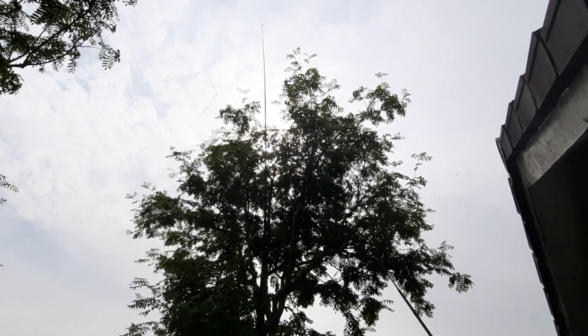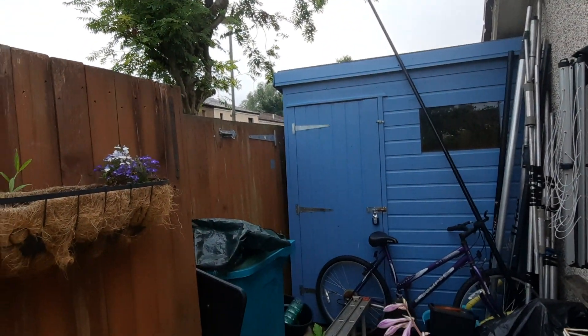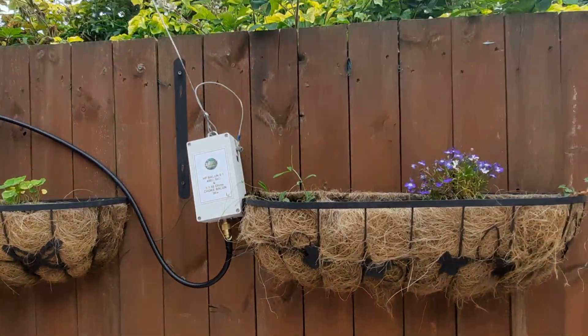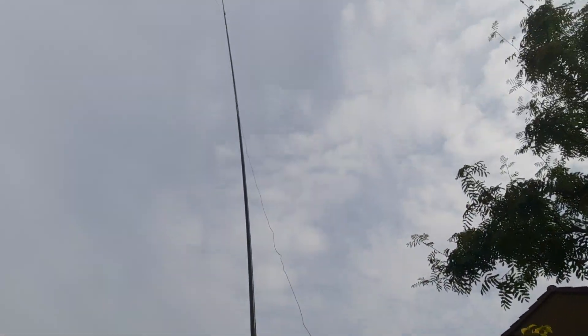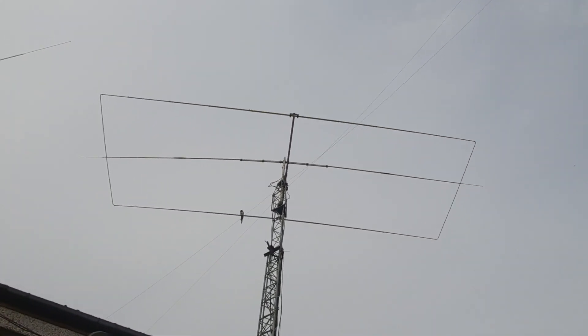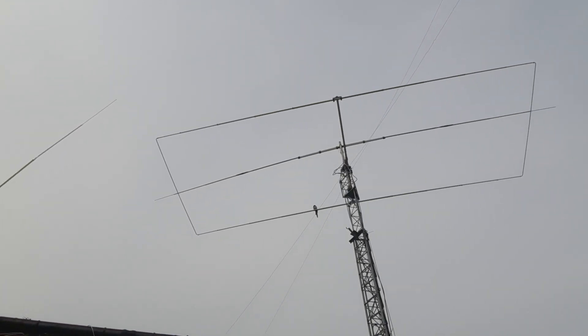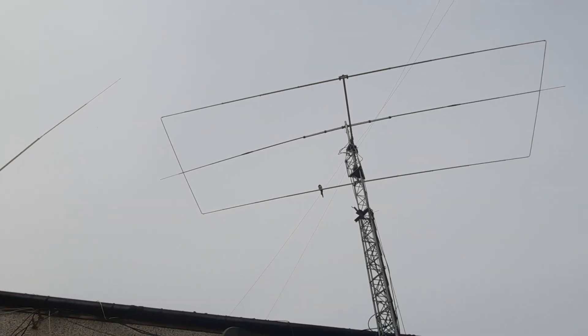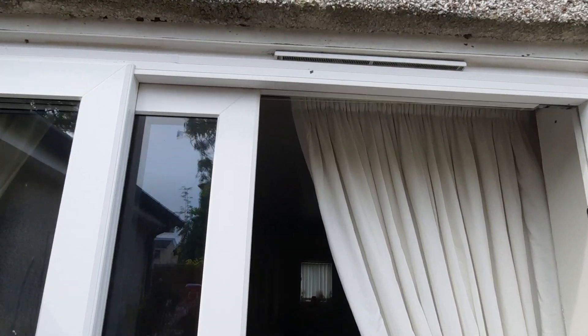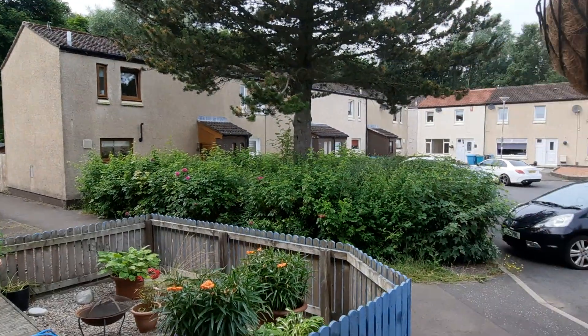That's four monobands. And the last monoband antenna starts inside the garden here on the back fence, and it goes up there to the telescopic fishing pole, back over to the rotator cage, through the rotator cage, up over the house and into this tree.